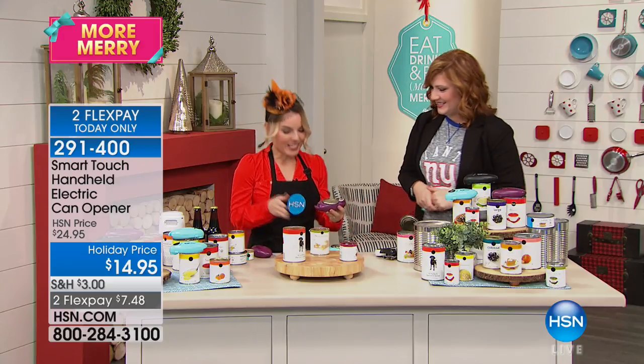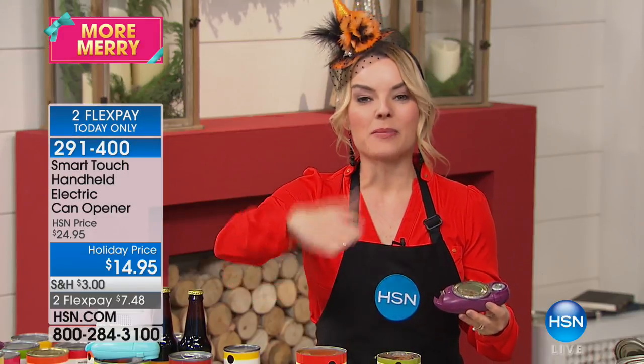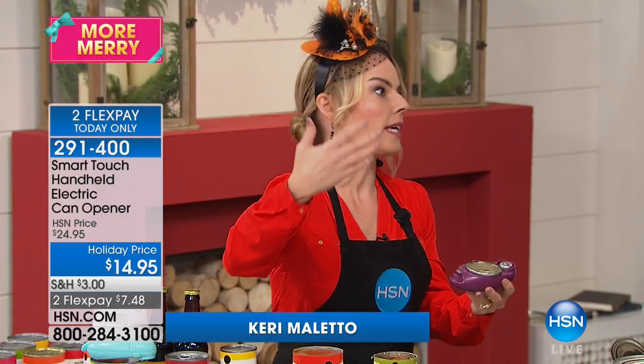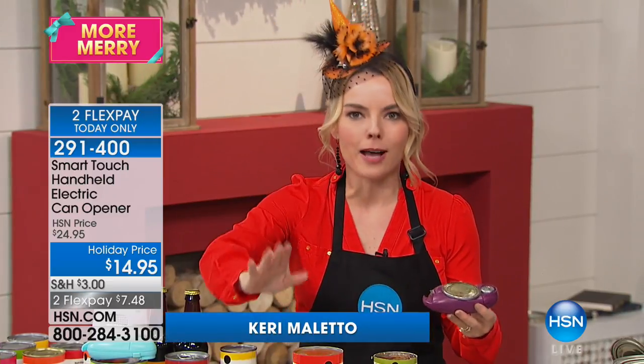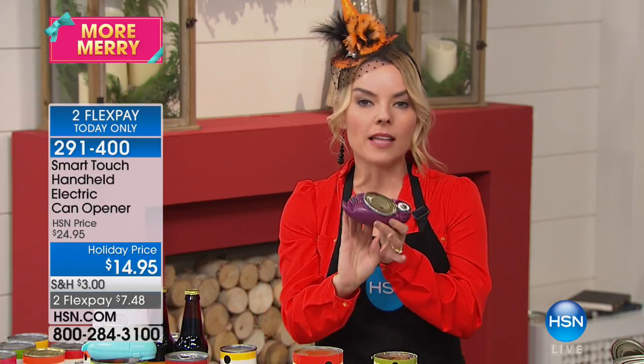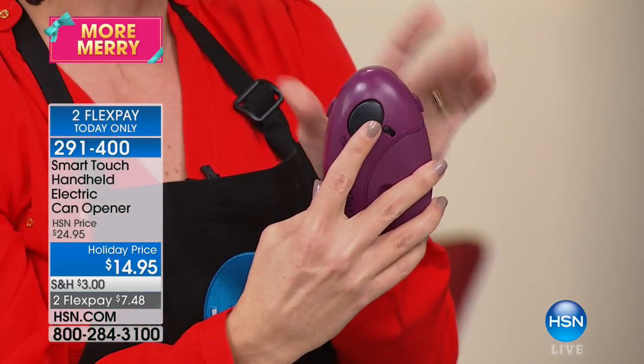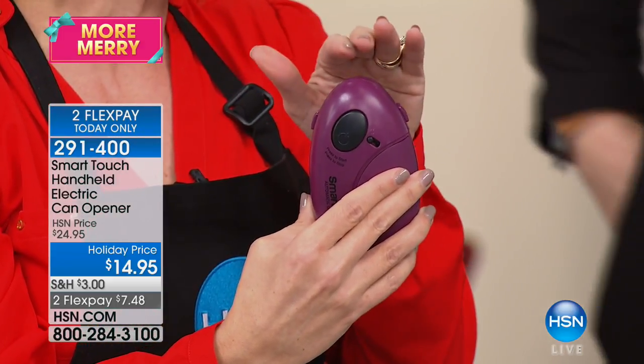Let's talk about Smart Touch. As you saw as we were coming in, I was actually opening three cans all at the same time. This is the time of year when we're going to start making a lot of stews, soups, and sauces, so you want something in the kitchen that makes it easy. What I love about Smart Touch is it's all about hitting one button, which does the entire job for you.